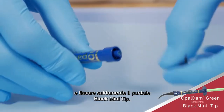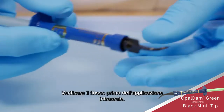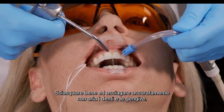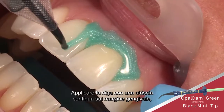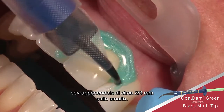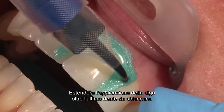Remove the luer lock cap from the Opal Dam green resin barrier syringe and securely attach a black mini tip. Verify flow prior to placing intraorally. Rinse and air dry the teeth and gums thoroughly. Express a continuous bead of Opal Dam barrier along the gingival margin, overlapping approximately two to three millimeters onto the enamel.